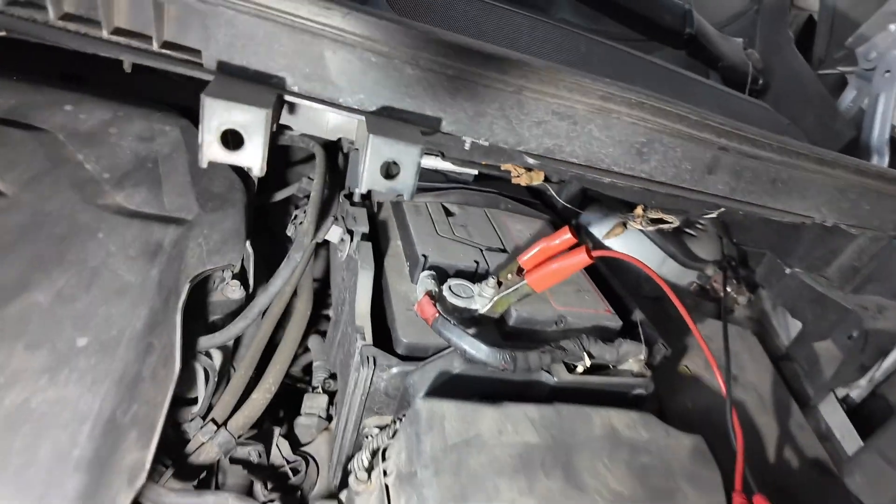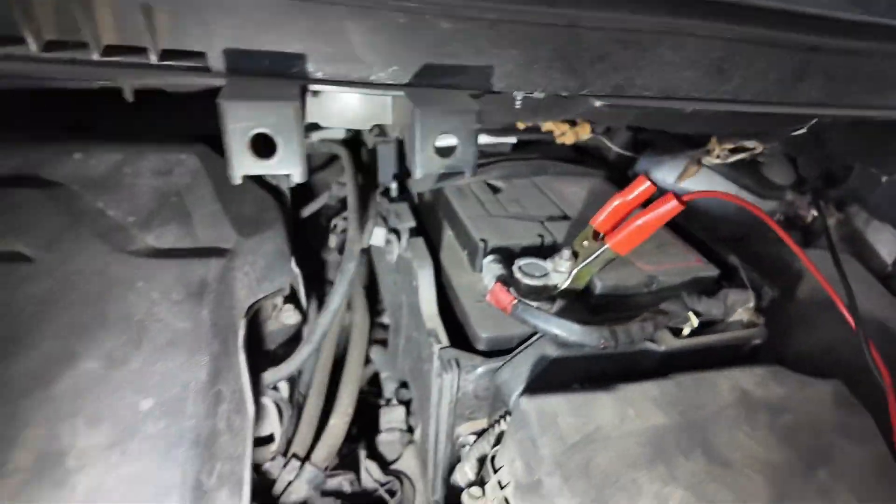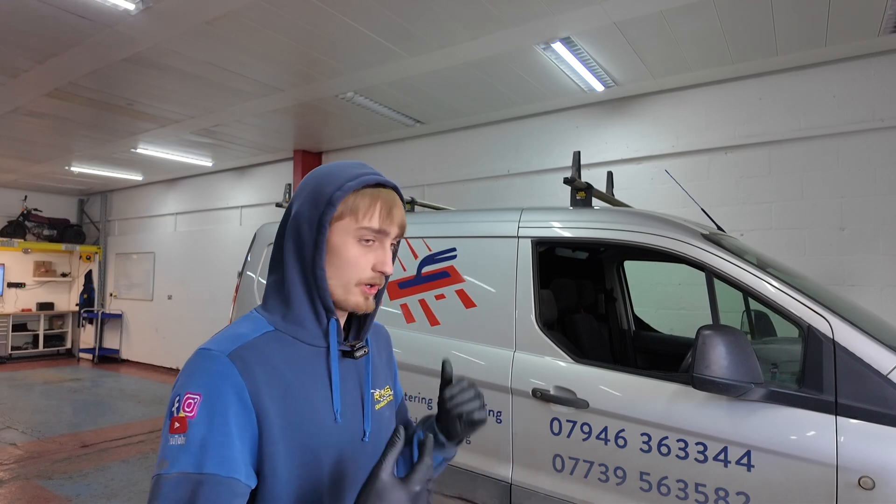We are under the bonnet and this has changed our game plan quite majorly. The ABS pump is all the way through that gap down there — it's battery, battery tray out, air box, which is quite a big strip down. So that has changed our game plan a little bit. We're going to avoid that major tear down just to get to the module. If it was the module at fault, chances are more than just the one sensor would be playing up. We're under the impression it is a wiring fault from the basic testing we've already done. So we're going to get the car back in the air, find out where the wiring runs, and look for a broken wire, chafed wire, or corrosion anywhere.